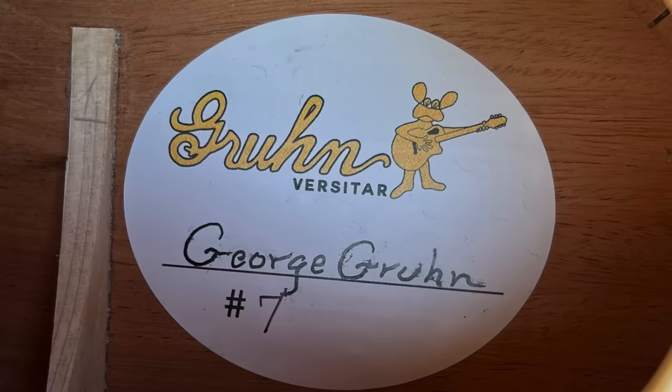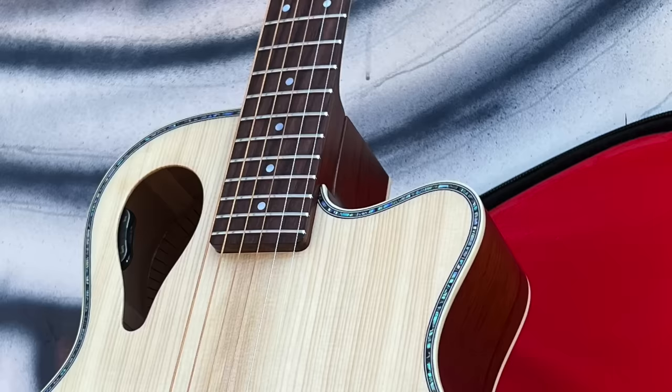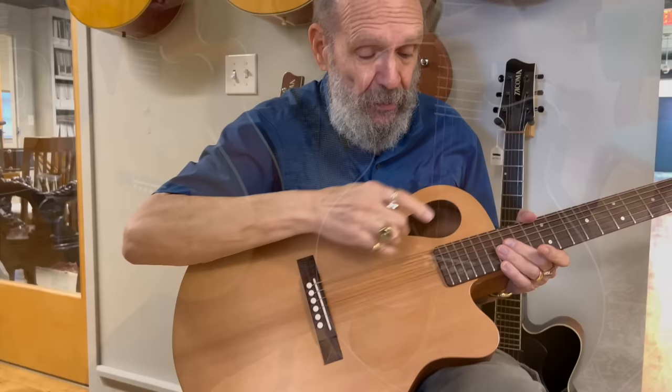The Versitar is built with the same combinations of tonewoods you'd expect on an acoustic instrument — mahogany, rosewood, spruce, cedar. Standard features include a teardrop-shaped offset sound hole, which means the need for fewer braces, a cutaway that allows access to 22 frets, a truss rod that extends the entire length of the neck, and a bolt-on neck that will never strip, no matter how many times you loosen and tighten the furniture-style bolts.